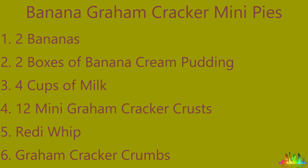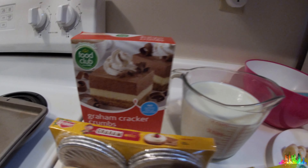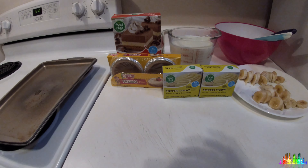You will need two bananas, two boxes of banana cream pudding, four cups of milk, 12 mini graham cracker crusts, Ready Whip, and graham cracker crumbs. Can you use Cool Whip for this? I wouldn't recommend it — you can't get that swirly configuration with Cool Whip. But anyway, there's the ingredients.